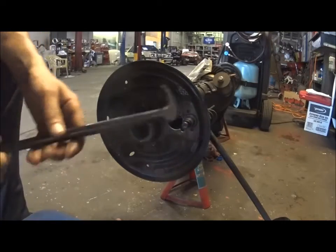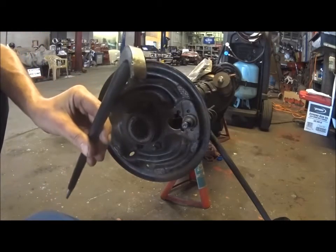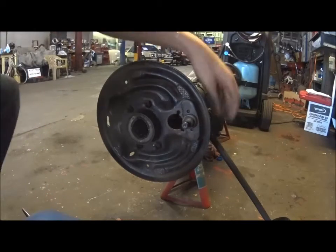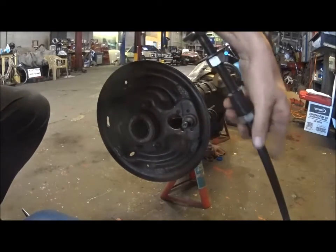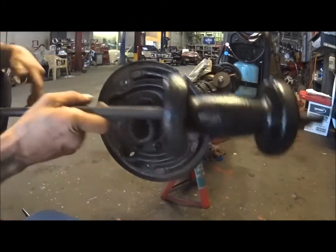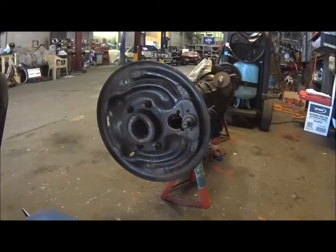So the first thing you're going to need is a seal puller, something that looks like this, and you're going to need a bearing puller like this, and a slide hammer. This is going to make life easy.